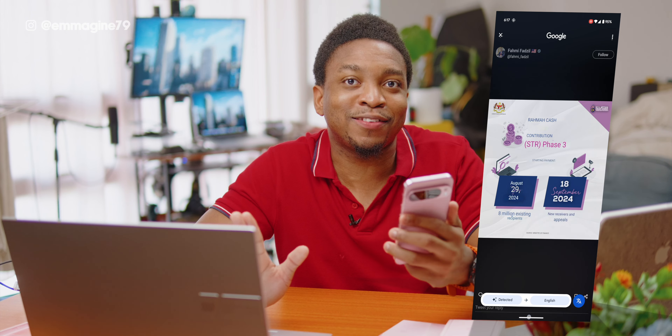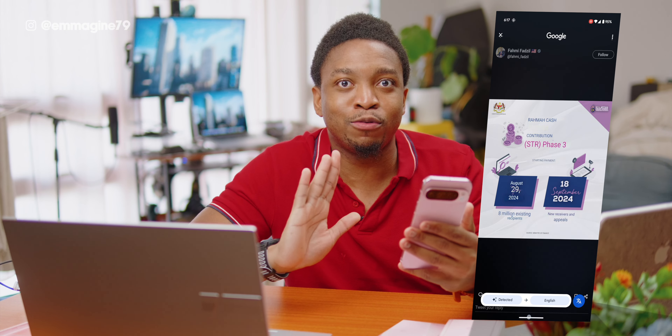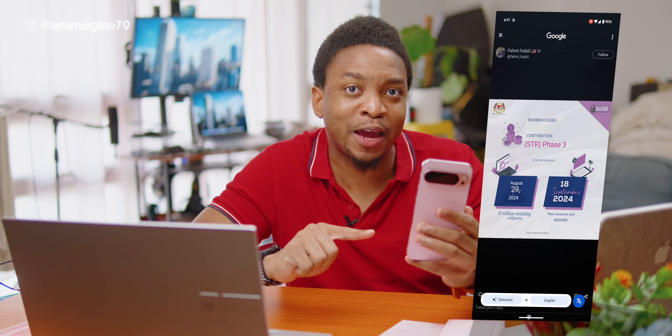It also works for images as well, which is just fantastic. It goes beyond just translating text — it also goes into searching for products and more. I really recommend you enable Circle to Search here on the Google Pixel 9 Pro XL.